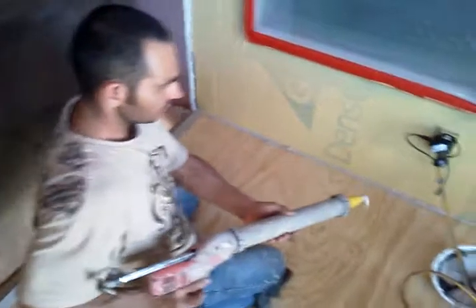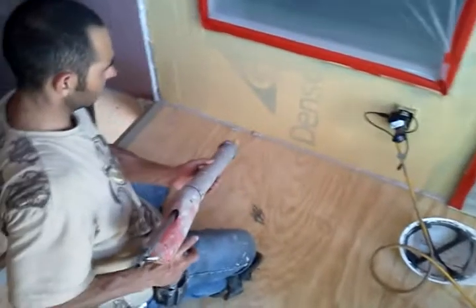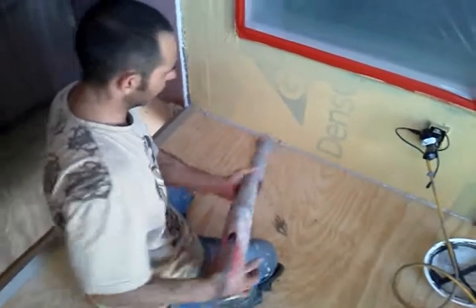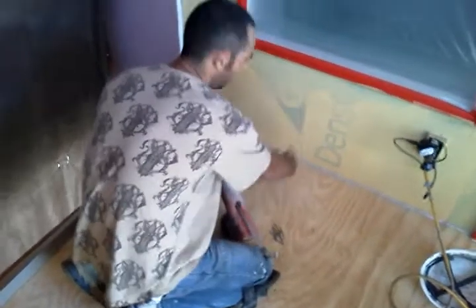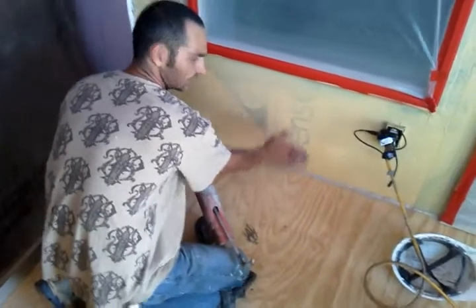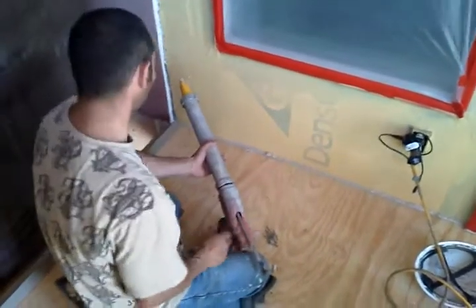This is going to serve two purposes. It's going to fill and caulk a nice waterproof seam in there, and it's going to put a little bevel on it. So when we put some mesh on it, it actually has a little slope to drain the water off.